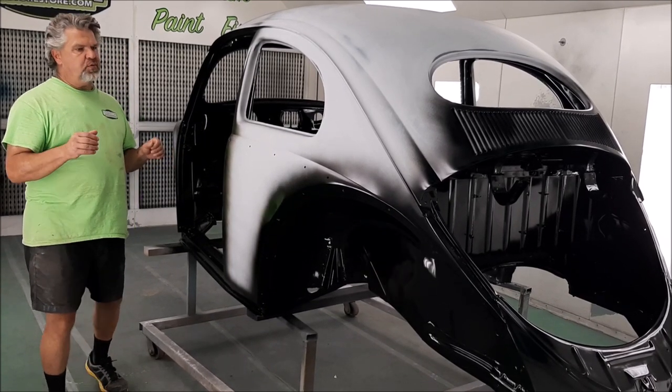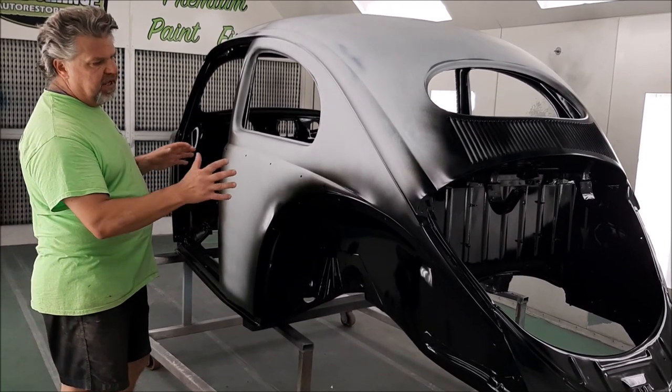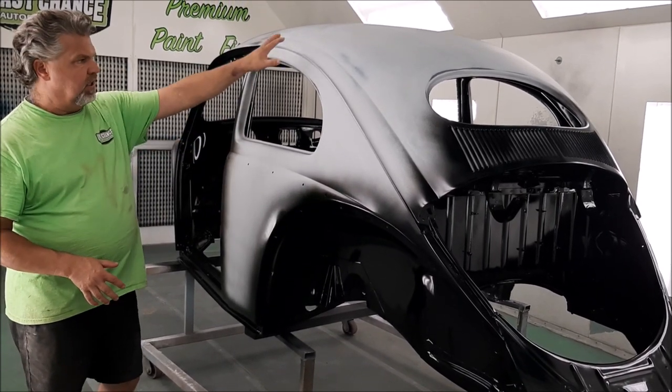What we've done is we've painted the tricky areas that we're going to end up masking off before we do the final paint finish on the normal panels, like the exterior panels.